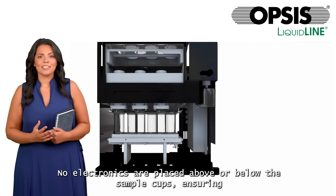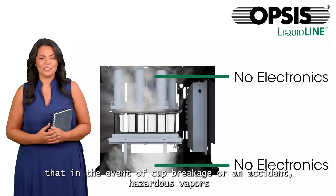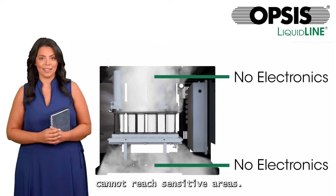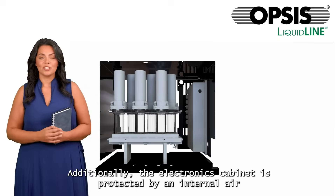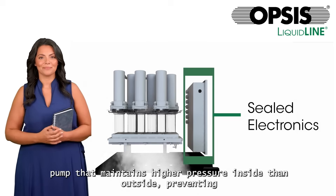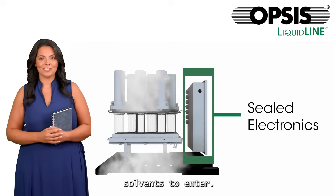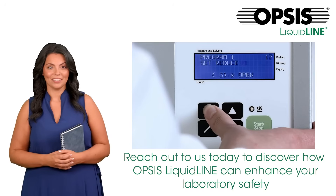No electronics are placed above or below the sample cups, ensuring that in the event of cup breakage or an accident, hazardous vapors cannot reach sensitive areas. Additionally, the electronics cabinet is protected by an internal air pump that maintains higher pressure inside than outside, preventing solvents from entering.